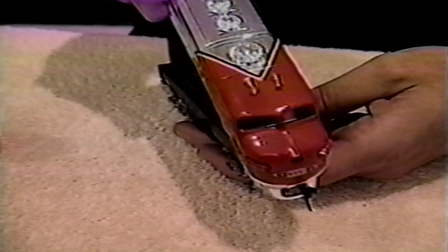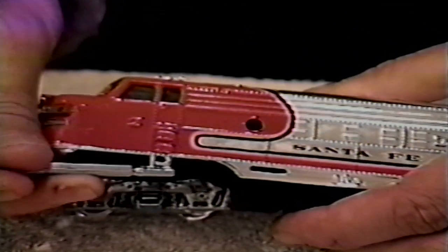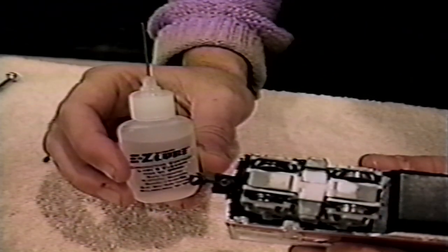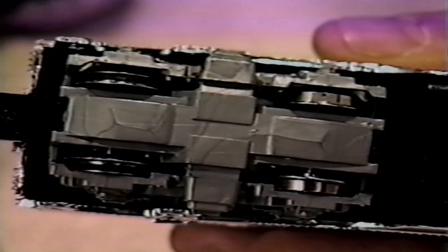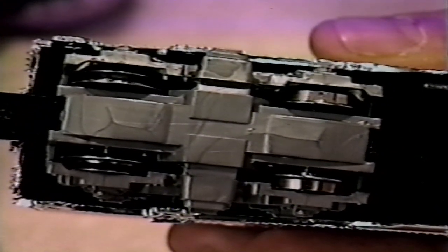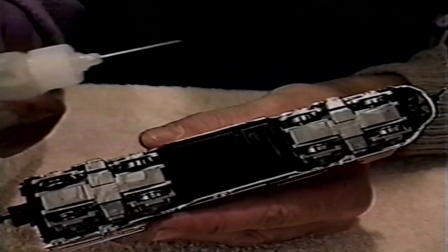Before moving ahead to the next lubrication procedure, you should replace the body shell. Carefully insert the front coupler through the shell, and then seat the shell until the frame tabs fit through the shell slots. Now it's time to lubricate the wheels by applying a small drop of light gear oil to each exposed portion of the wheel axle where it meets the frame. The last step required for diesel lubrication is to apply conductive contact lube to each wheel surface that does not have a traction tire. The traction tire configuration changes for different locomotive styles, so the important thing to remember is that the tire should remain dry for proper operation. You should apply conductive contact lube only to exposed wheel surfaces.